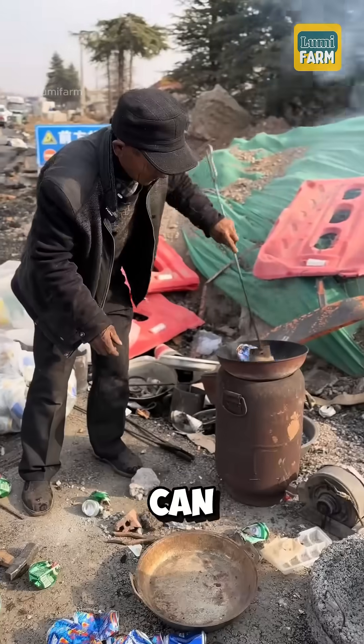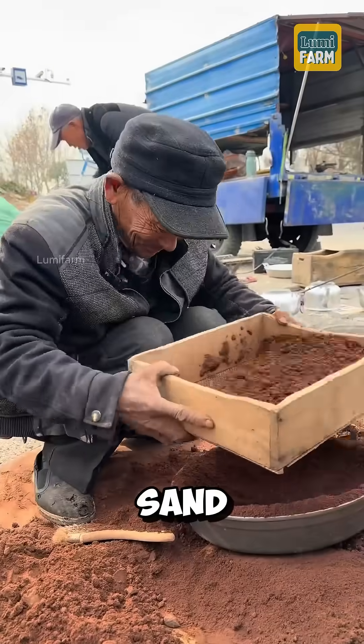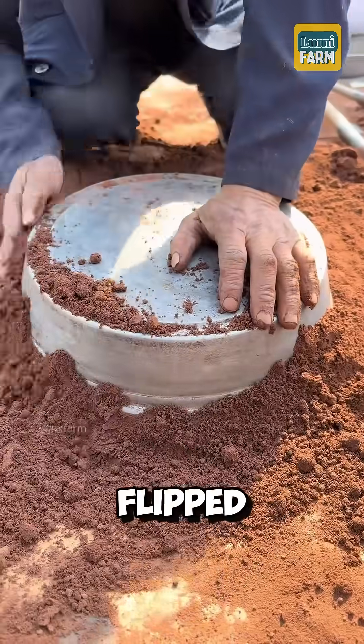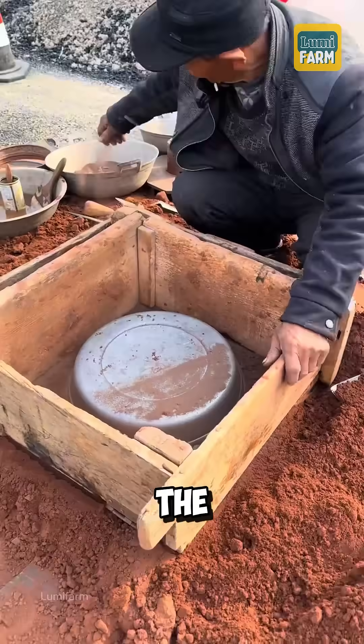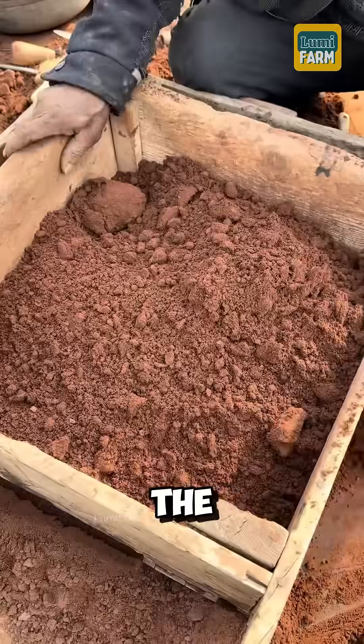Did you know that discarded aluminum cans can be recycled into cooking pans? The process begins by sifting fine sand and firmly packing it into the bottom of a pan mold, which is then flipped upside down onto the ground. A wooden frame is placed around it, and the worker continues sprinkling fine sand, filling and compacting it to shape the mold.